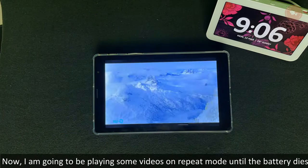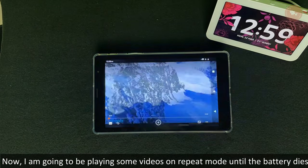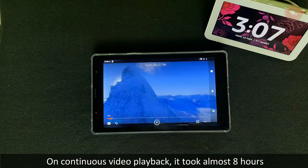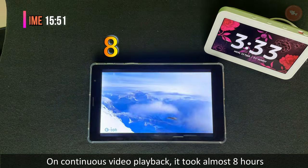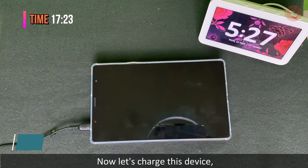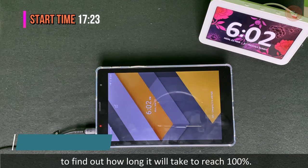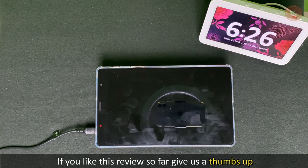Now let's see how long this 5100 mAh battery lasts. I'm going to play some videos on repeat mode until the battery dies. On continuous video playback, it took almost 8 hours to completely drain the battery.